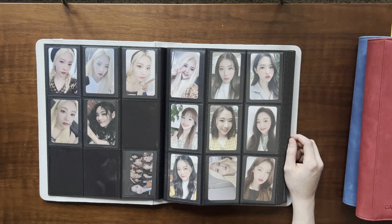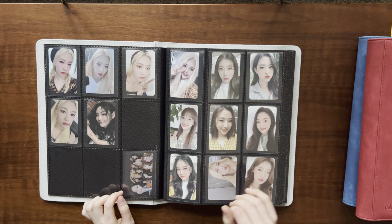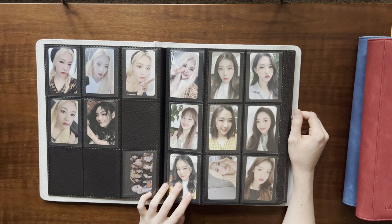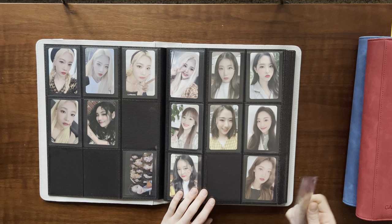This Jinsoul photo card — I just had to have it with her little flower tattoos. Sometimes I mix and match my sets. This is from an Orbit membership kit — I found these cards so cute. These are from one of the Orbit kits.